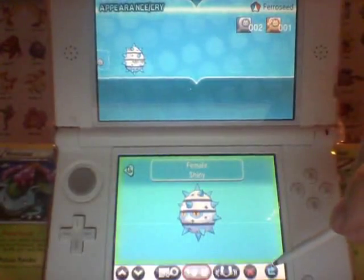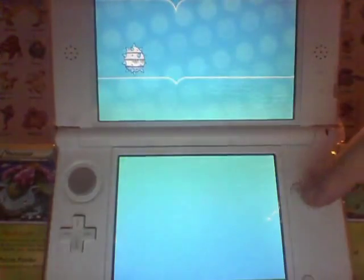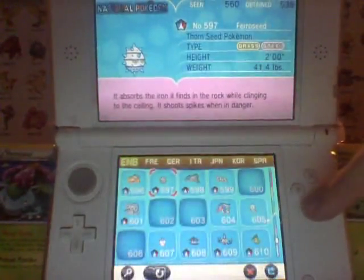Since I have actually evolved this into a Shiny Ferrothorn, we're going to go ahead and show that off to you guys right now.